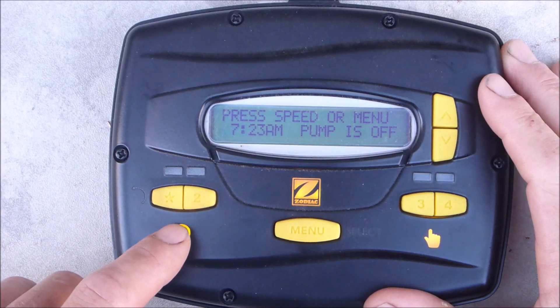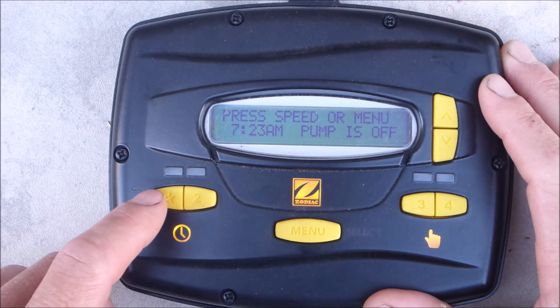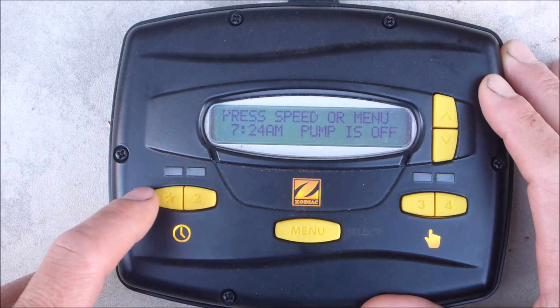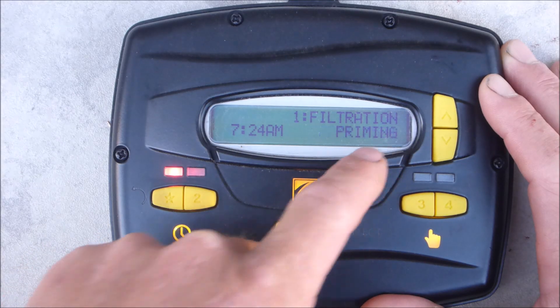You can set two program schedule times in the JEP-R. The first one is the E-Star button, which is factory set at 1750 RPMs. Button two can be programmed at a different RPM speed. Let me show you how to set a run schedule — I'll do button one first, which is the E-Star button. Push the button here and you'll see the RPM displayed.